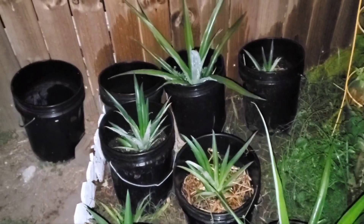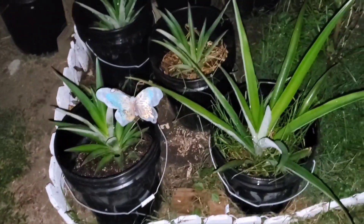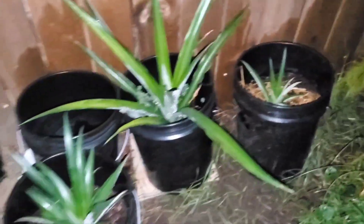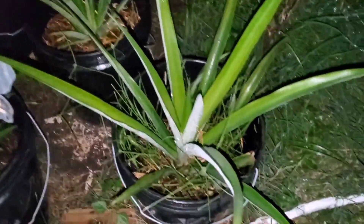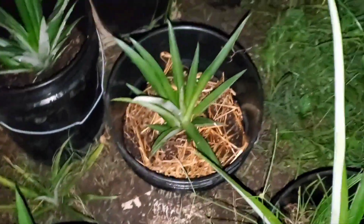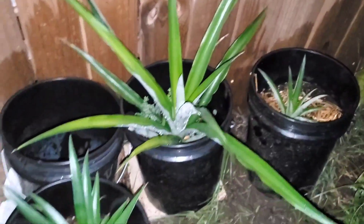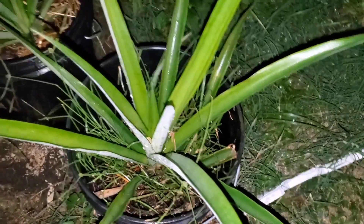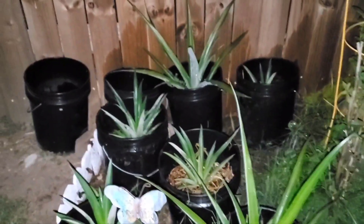My pineapple area here — I have six, seven pineapples growing. Growing them big and growing some more sweet pineapples. Enjoy the outdoors.